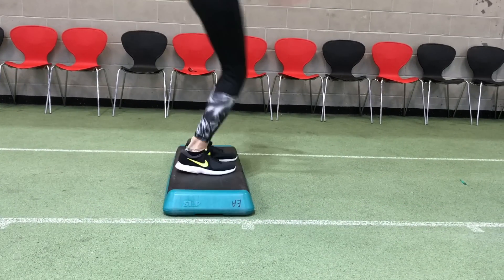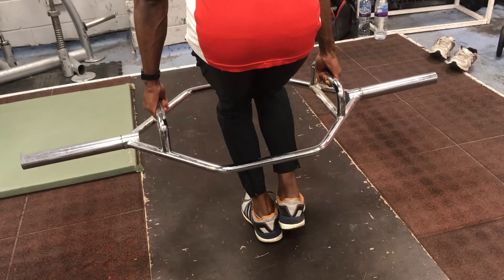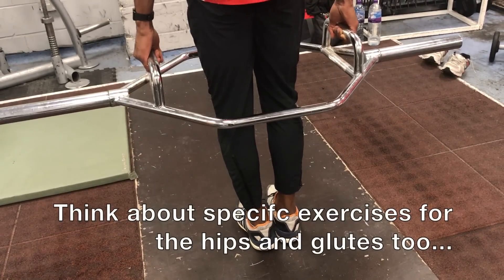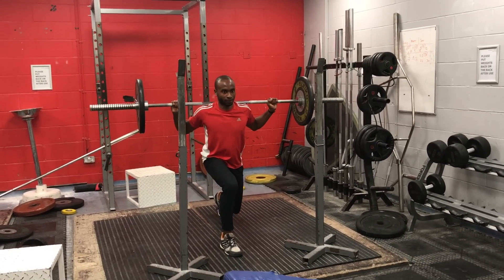One of the most consistent questions that I've been asked is what exercises should you utilise, specifically referring to weights room exercises. I've been experimenting with single leg squats where the emphasis is on the lowering phase for eccentric development. We've also done split squats and we're also doing double leg normal squats.